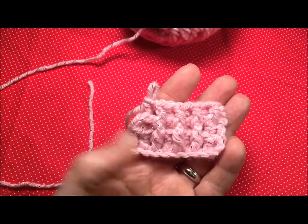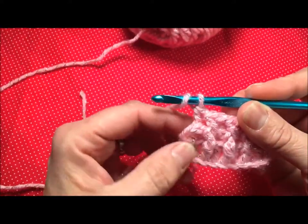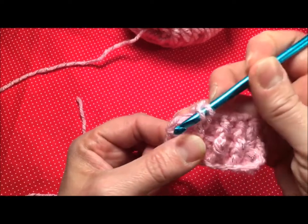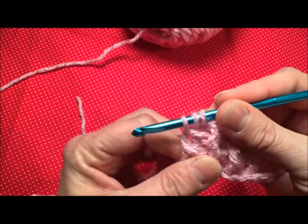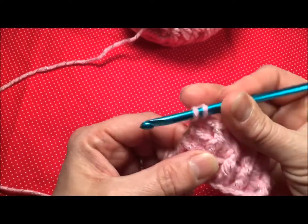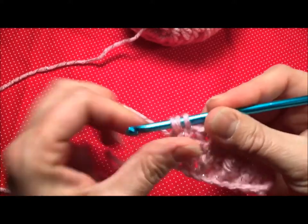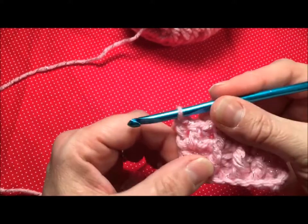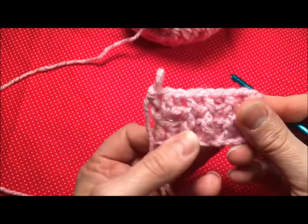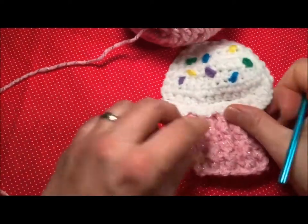I finished row four all the way across and on the last stitch it calls for you to do a front post and a back post on the same stitch again. Yarn over, go into the front of my work, grab my yarn, finish off my double crochet for my front post, then yarn over, go in from the back, grab my yarn, pull it up, and finish off my double crochet for my back post. The reason we do this is basically like an increase — your cupcake wrapper goes up but it also goes out, like you see in this finished project here.